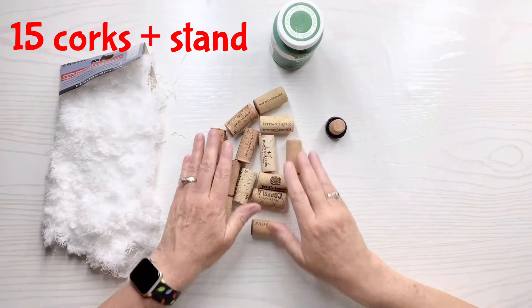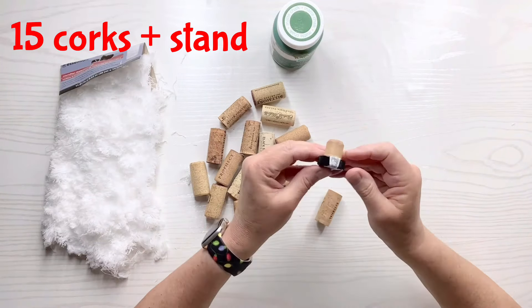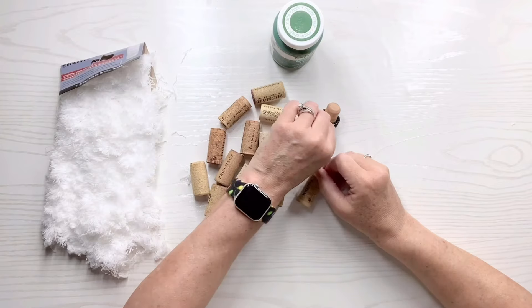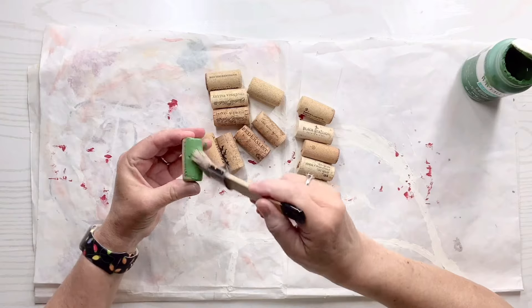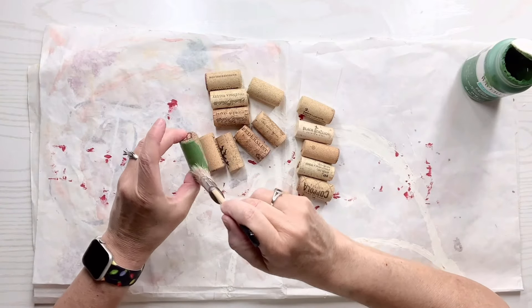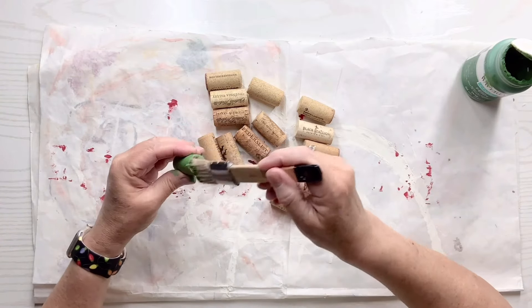I've got this microfiber pad and then I've got corks that I'm going to use, plus a different kind of cork with a little lid on the bottom of it and some fern chalk paint. I'm going to paint each of those corks with the green fern color except for the one that I'm going to use for the stand.